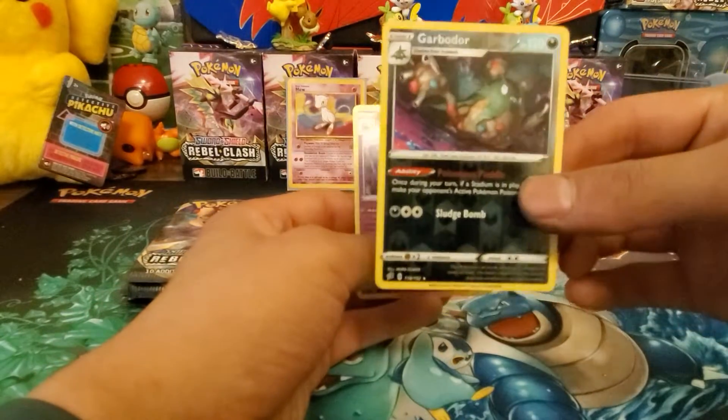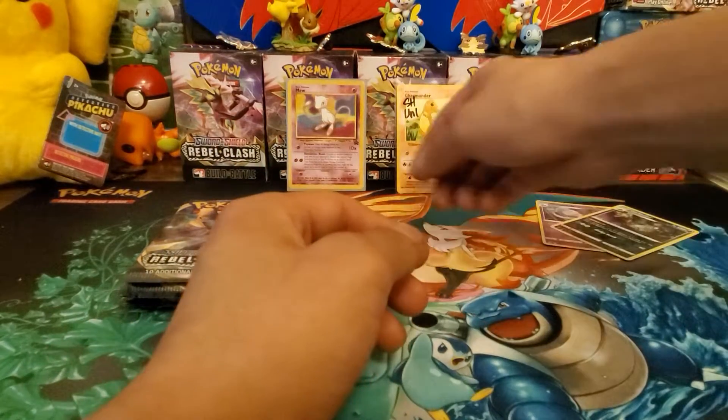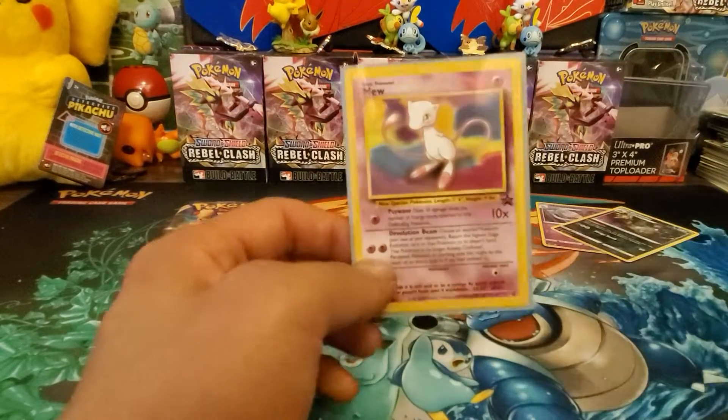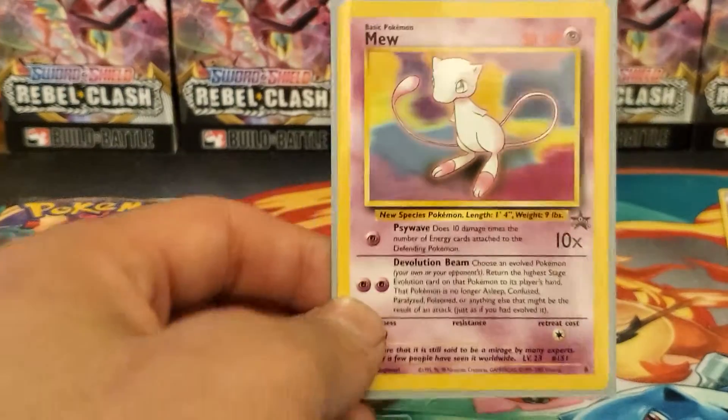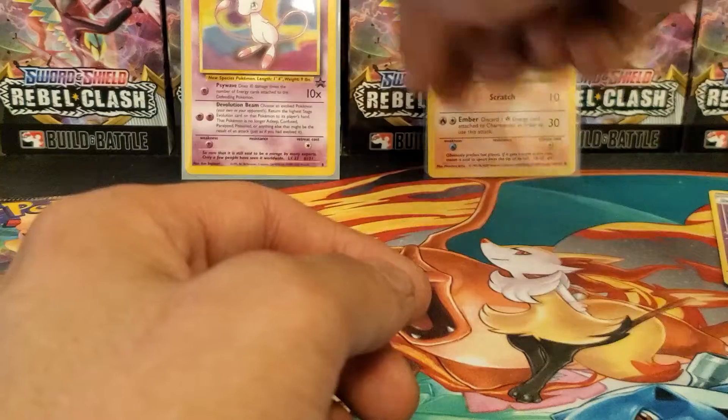On Instagram I did a magic pull - the Gardevoir reverse holo rare and the Hatterene holo card. And then this is a Mew in the background - a Mew promo from back in the day. I don't remember exactly when it came out, but this is from my collection. I just found it and put it in a sleeve.